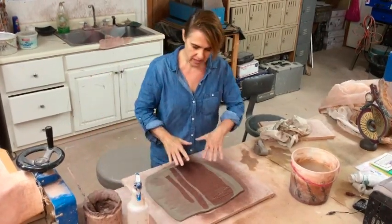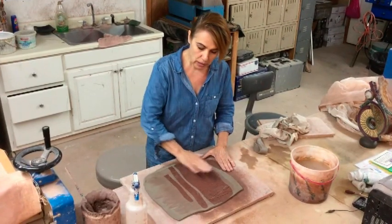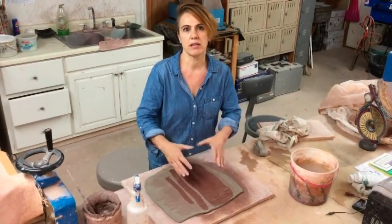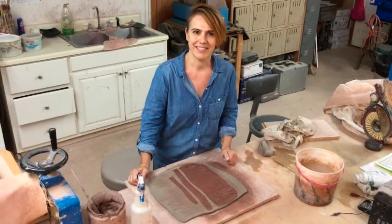I would let this sit for about 15 minutes for it to dry a little bit. And then you can come in and use these pieces to build anything you want. Thank you.